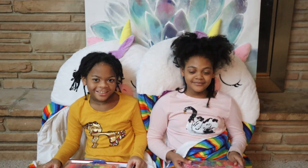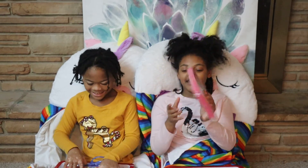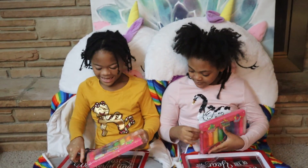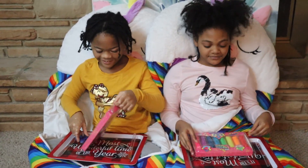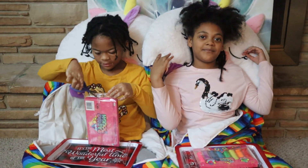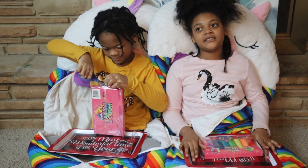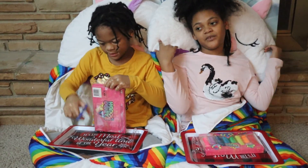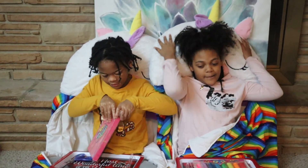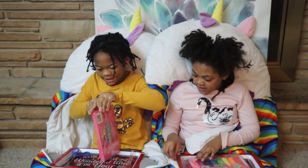Hey guys, welcome back to our channel! Today we have the rainbow dough and we're going to be giving it a toy review. If you're wondering why we're in our Happy Nappers, these are actually sleeping bags that we got for Christmas. We love them so much — they're really comfy.